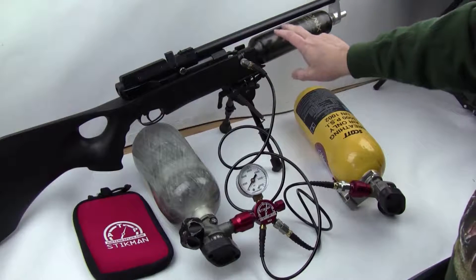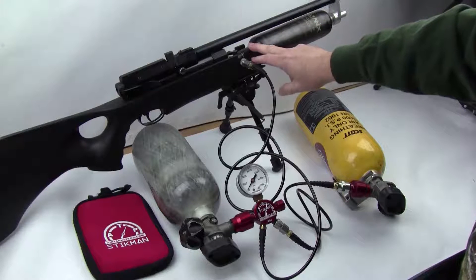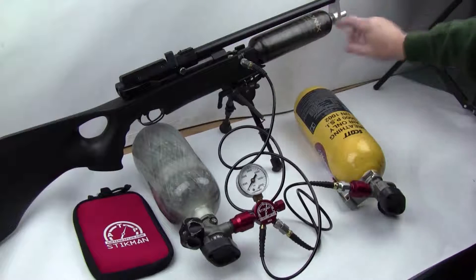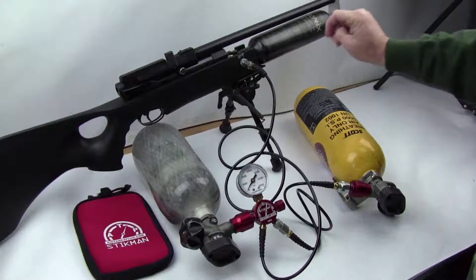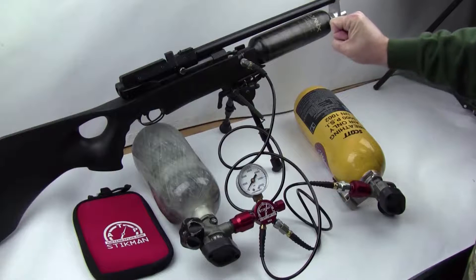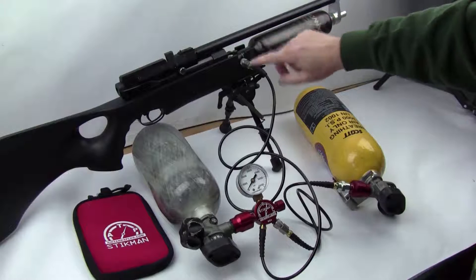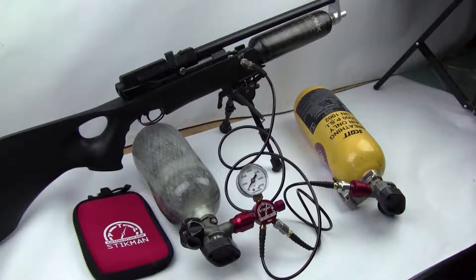This is a modified Air Arms air gun in 22 caliber — it's been modified to have a bigger cylinder. Normally these would have a tube across here, but this one has a 3600 psi carbon fiber bottle. The benefit for our use case is we do a lot of hunting. Before we got about 40 shots on 22 caliber with a bell curve; with this modified system we now get a hundred shots per fill and they're regulated.